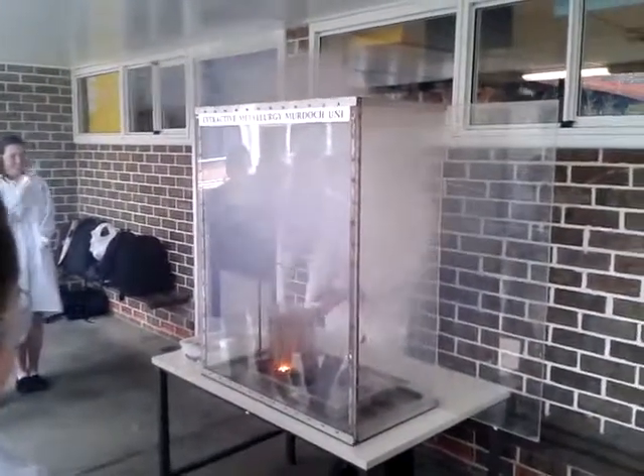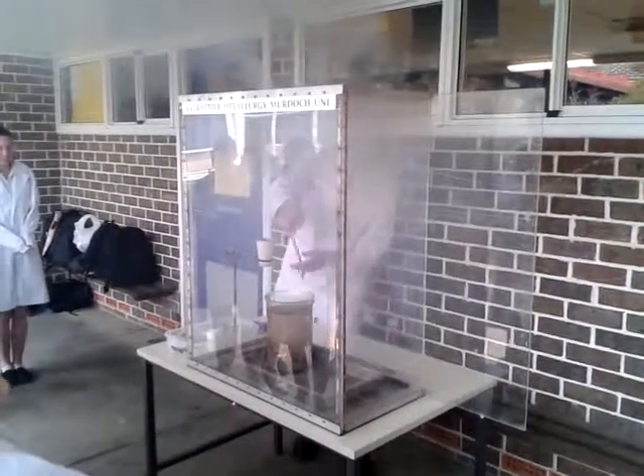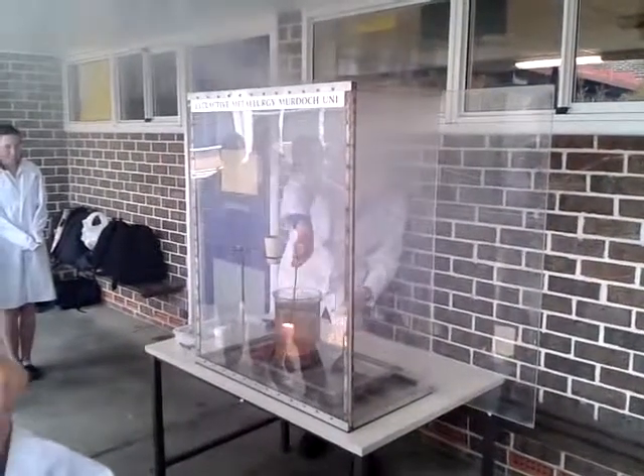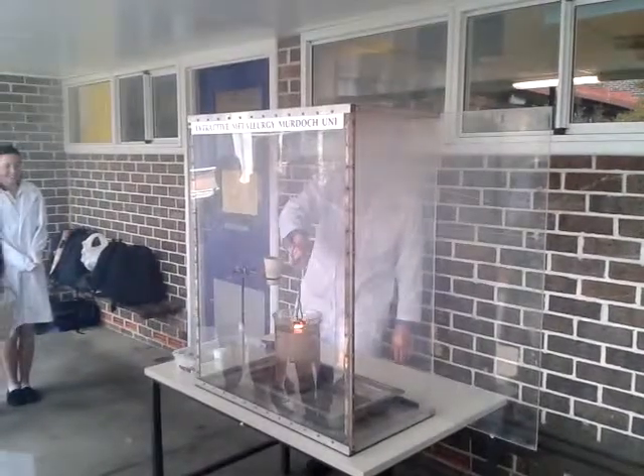Okay, that's called the thermite reaction. Now, Tom is going to dig in there with his hand and pull it out. See, it's still red hot — still very, very, very hot. So he's not going to put his hand on it.